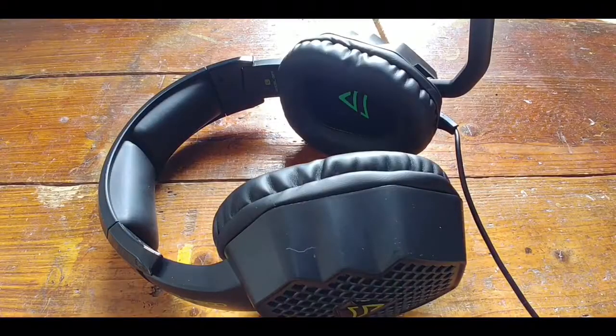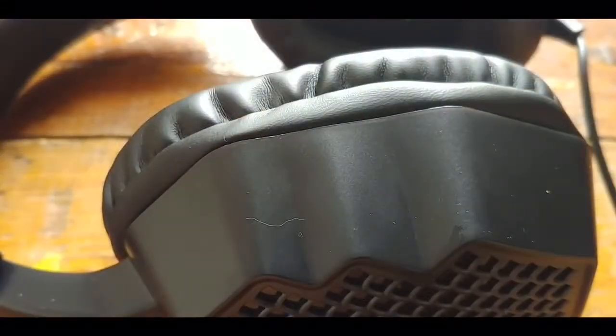Now the most important aspect of any headset is the audio quality, so let's hear what that sounds like.